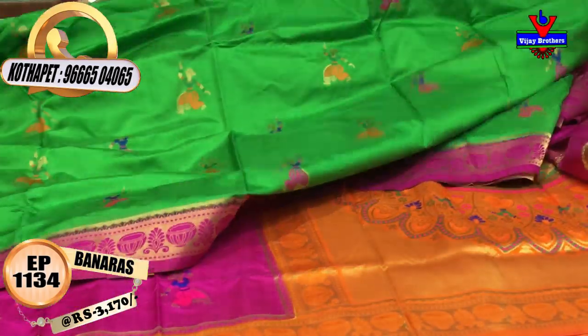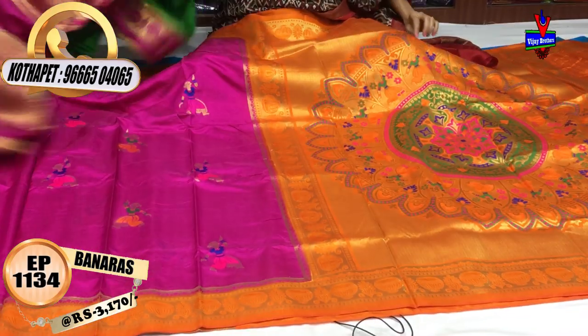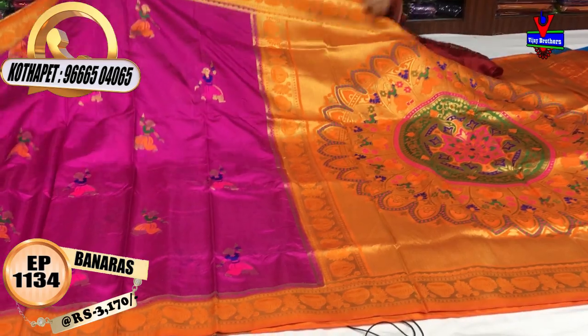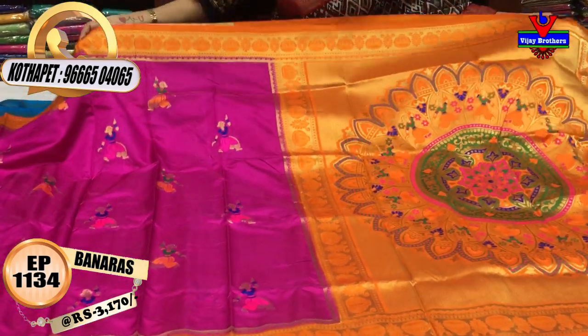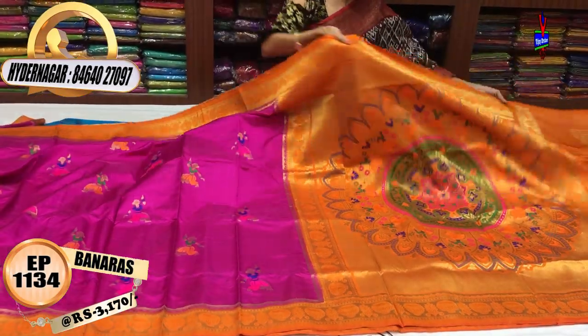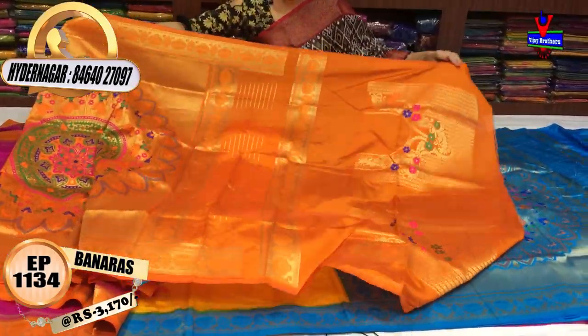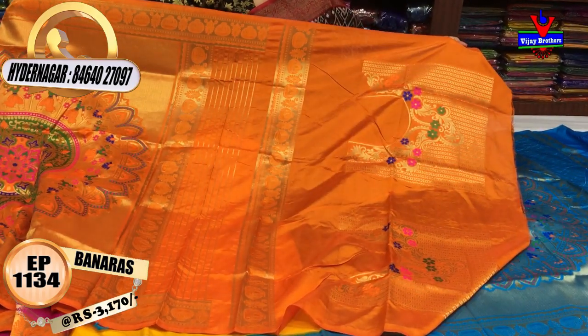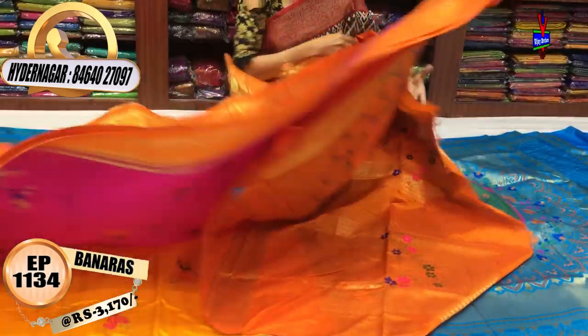There are two colors available, all in the same design. This is a pink and light orange color, in this style. The blouse is a full designer blouse. We also have work details — it is comfortable, soft material with a rich look.